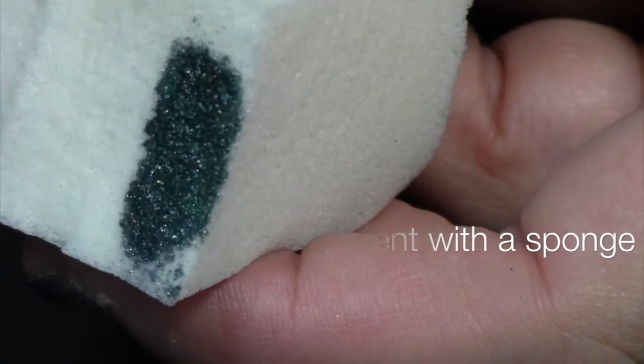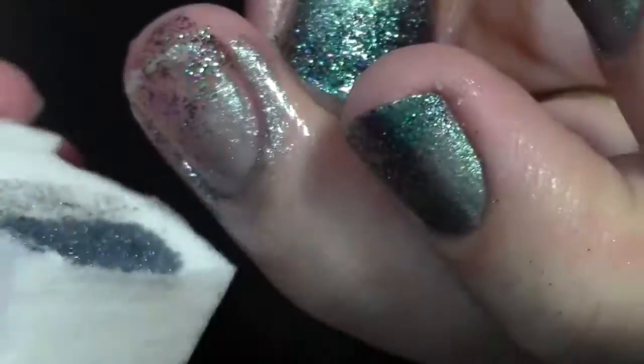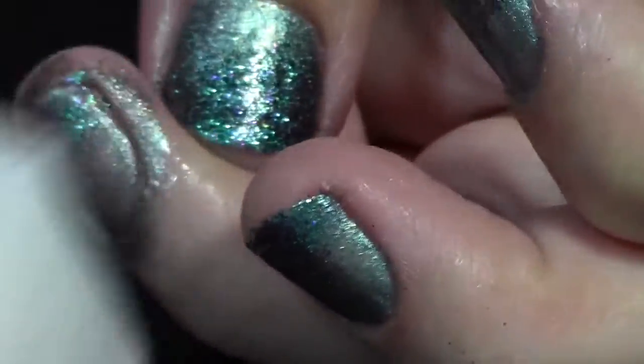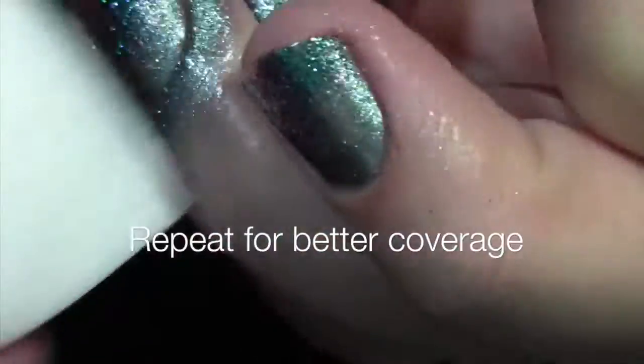To create the gradient, paint a stripe of each gradient color on a makeup sponge, then stipple the color onto the nail. I had to repeat this step about three times for best results.